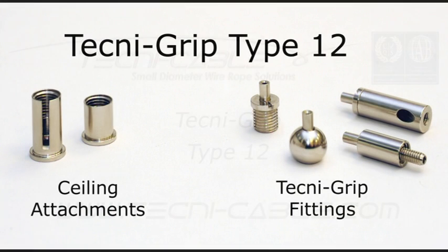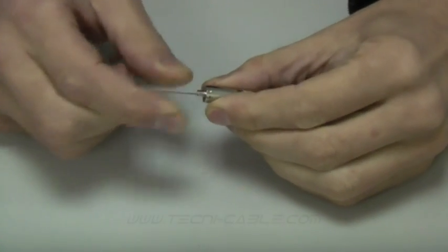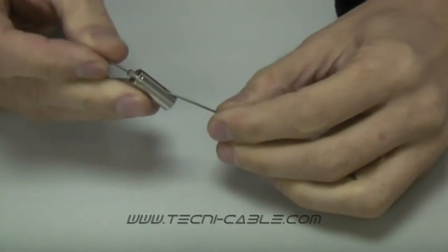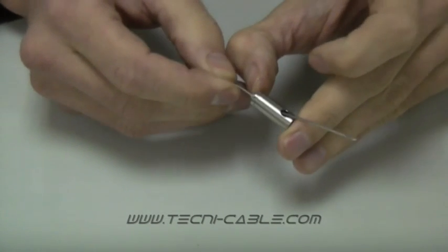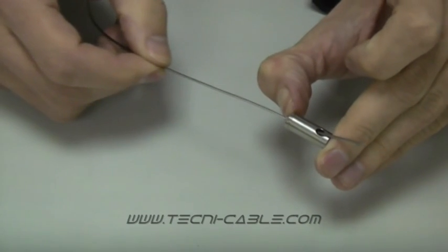The TechnicGrip Type 12 cable suspension system is a simple, safe and unique method for supporting cables on site. To install, simply insert the cable through the plunger until it emerges through the exit hole and release the plunger to lock the cable in place. Depress the plunger to adjust the length and remove the cable from the fitting.